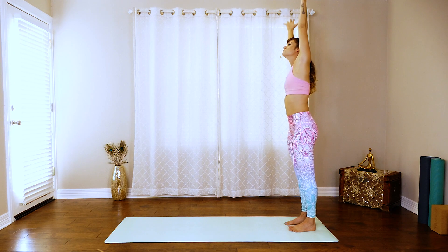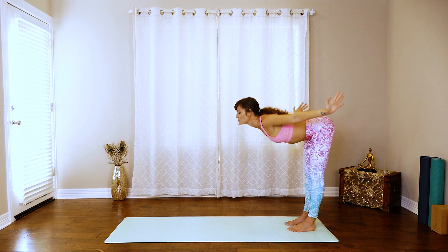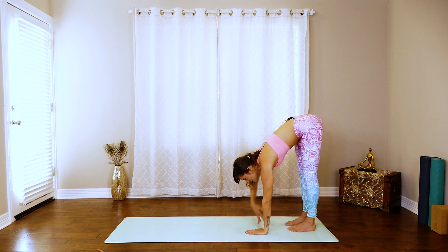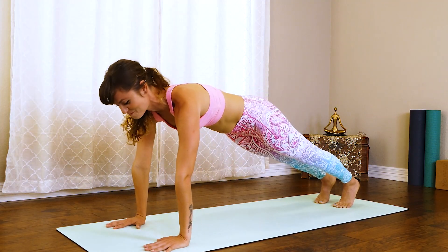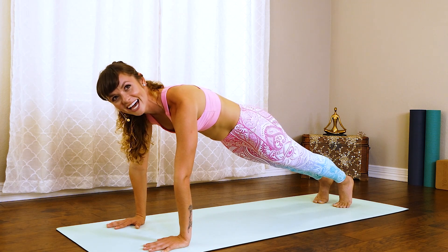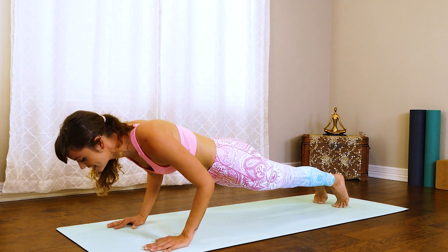Beautiful. Inhale up, back to center and then exhale, swan dive it forward. Really reaching with that chest, rolling all the way down. And then once you make it to your mat, inchworm it out into a plank position. From here, really pressing into that mat. Go ahead and shift that weight forward slowly, lower chaturanga down.